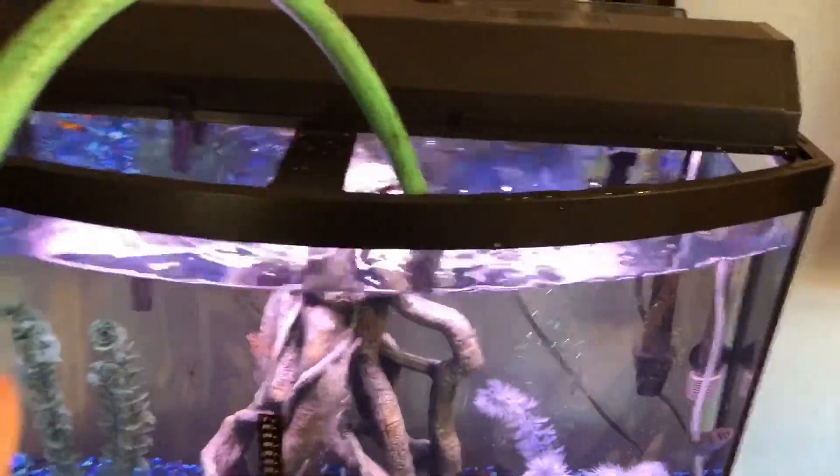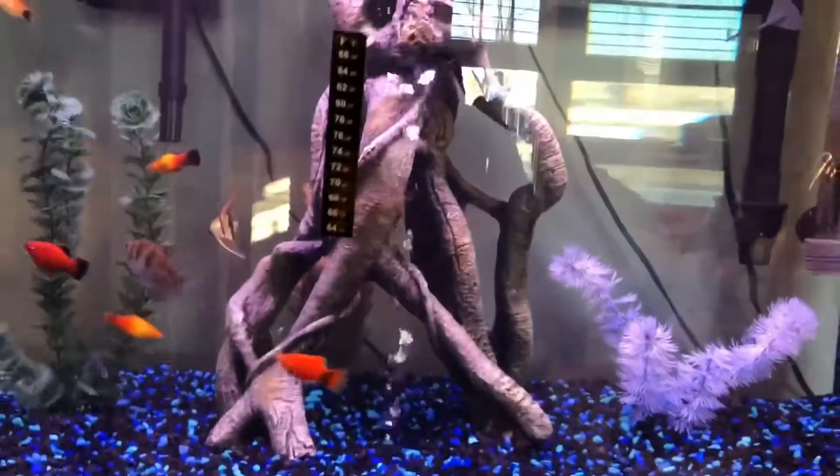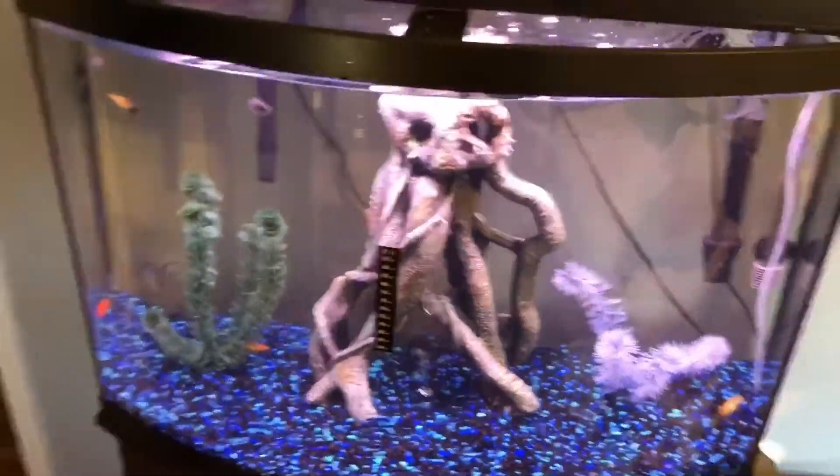The water change is done and it looks pretty good right now. Everything's settling back down — the water looks slightly dirty but it just needs time to settle. This filter is trying to start back up; I primed it but since it's not a great brand it takes forever. The other one starts immediately — I love that filter, it's the one that came with my tank. The other one I bought afterwards for better filtration.